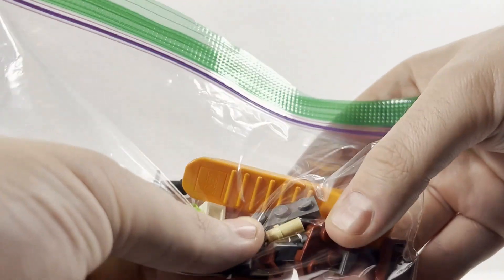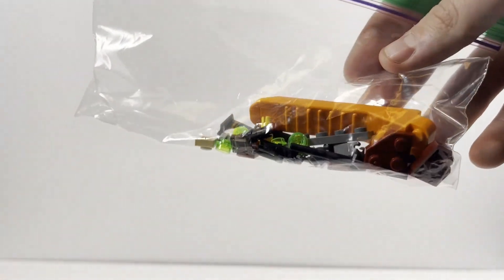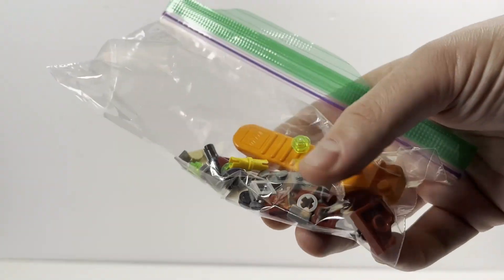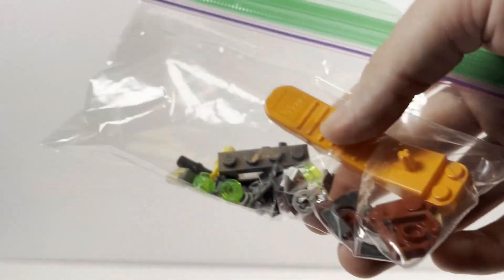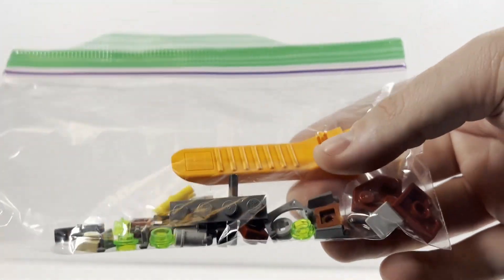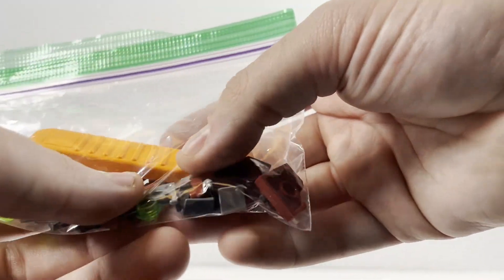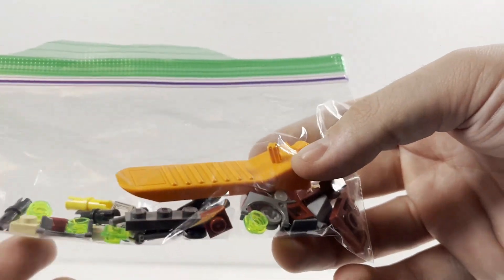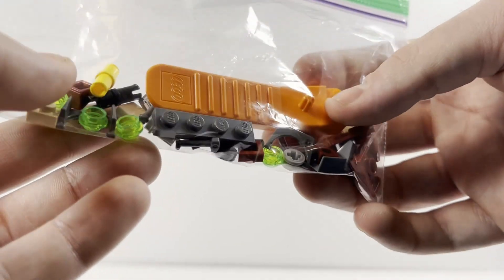Before we get into the set and figures, I'll take a look at the extra pieces. You're left with a nice assortment, including some extra visors and antenna pieces that you could theoretically put on the shock troopers, though in canon none of those figures were ever seen with them. This leads a lot of people to wonder why they didn't just use the older style helmet mold for the regular shock troopers and the new mold only for Commander Fox. You also have some extra studs for the stud shooters and some nice technic parts.